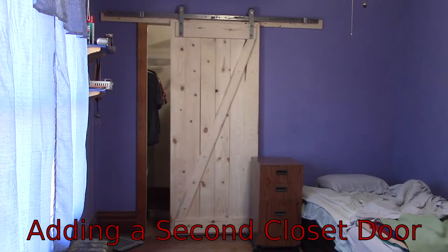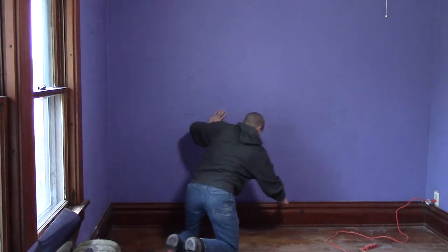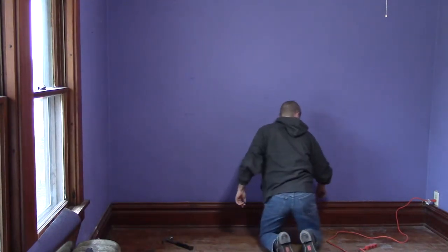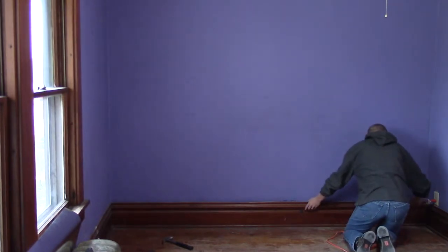The bedroom adjoining mine has a super deep closet — it's the entire length of my room. I thought it would be neat to be able to share the closet space between the room and the adjoining room. It's not a difficult project, just time consuming.